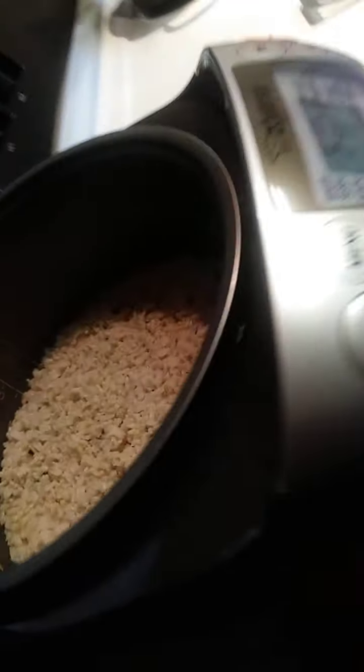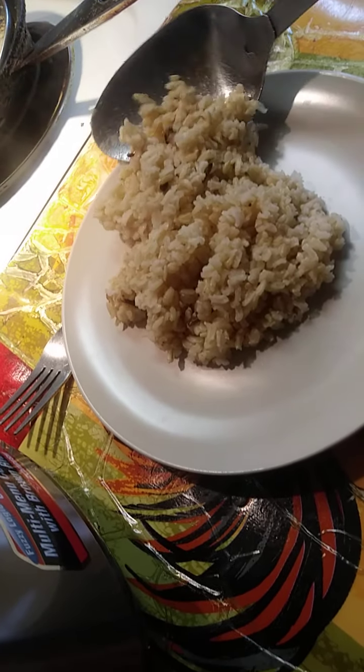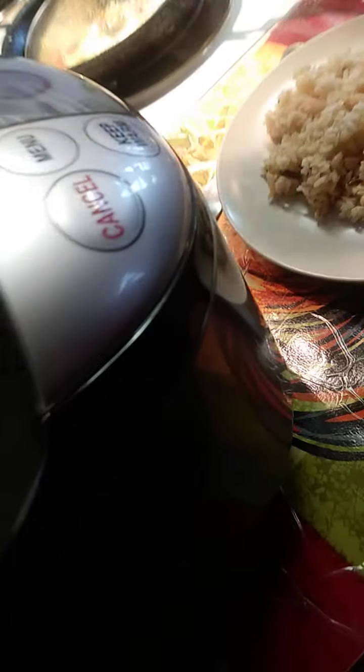One hand here, give me some nice good ol' rice up out of here. So, that's about a cup of rice. I'm eyeballing it, y'all. I always eyeball everything.